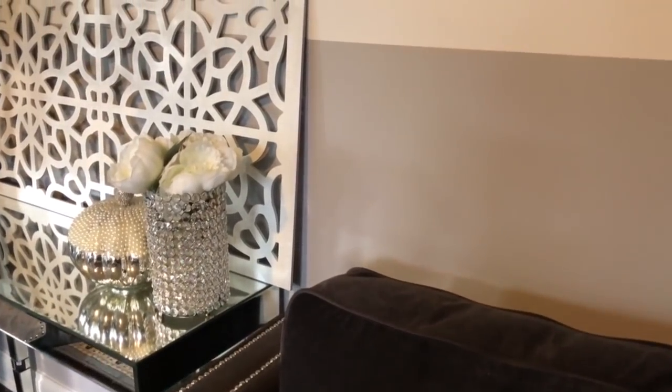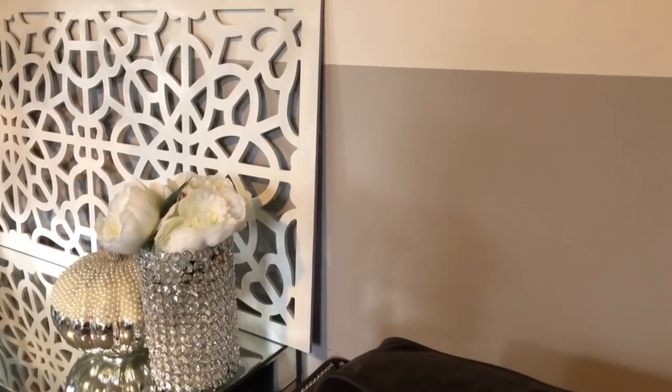Here it is as wall art and it's really beautiful. The panel is really, really beautiful.